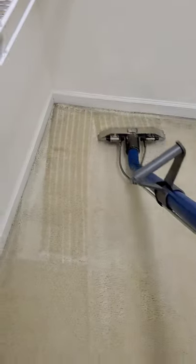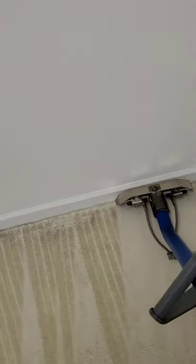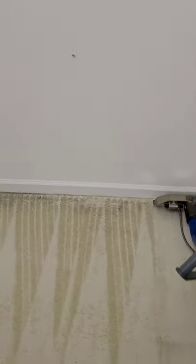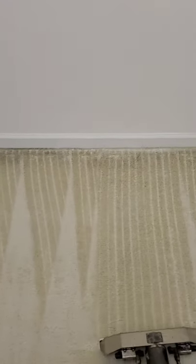All right guys, the job's coming out great. Look at the filtration lines — they look a whole lot better. Customers should be happy. Now, it doesn't always come out — we can't always feel 100% that we're going to get it all the way out. Stay tuned for the final results.